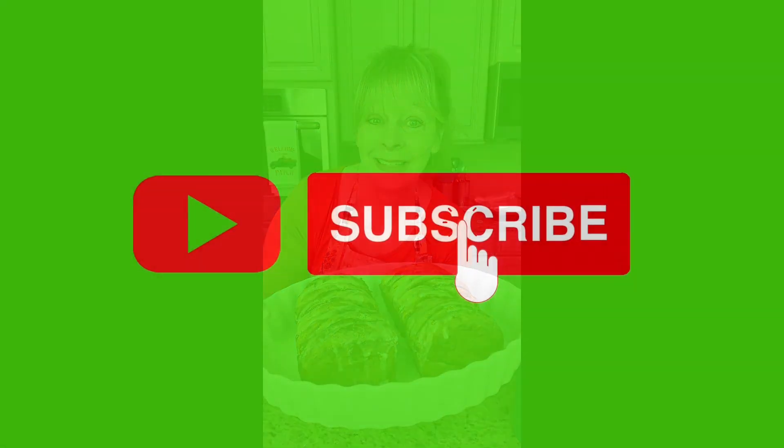I hope y'all will try this recipe, enjoy it, make it for your friends and your family. Have it for Thanksgiving or even Christmas morning. Thank you again for sharing my videos — I see you doing it and it's so appreciated. Thank you for subscribing to my YouTube channel. Y'all have a great day, bye bye!